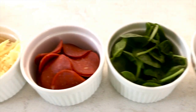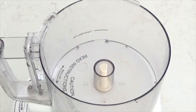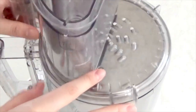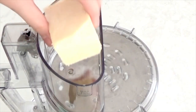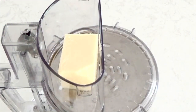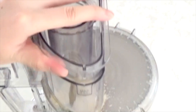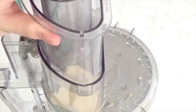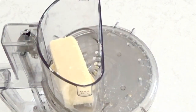While the dough is rising, I'm going to prepare all of my toppings and show you a hack you can use if you have a food processor. If your food processor came with a shredding disc like mine, all you have to do is attach it, put the cheese in, and push down to shred it. I love this hack because it takes me a while to shred cheese by hand, so this saves me time and is so much easier. Also, I always try to shred my own cheese and not buy it pre-shredded, because the pre-shredded cheese has a coating on it that doesn't allow the cheese to melt as well.